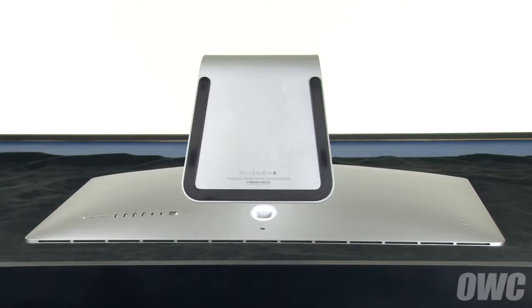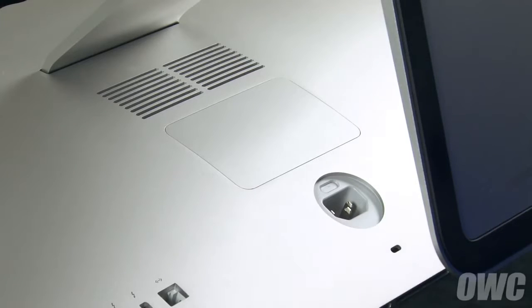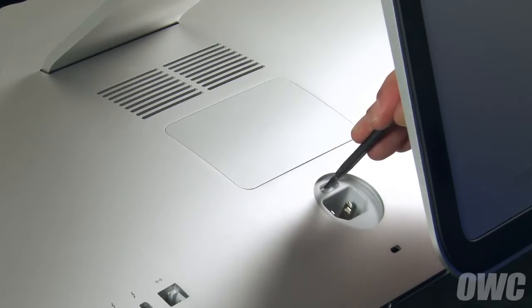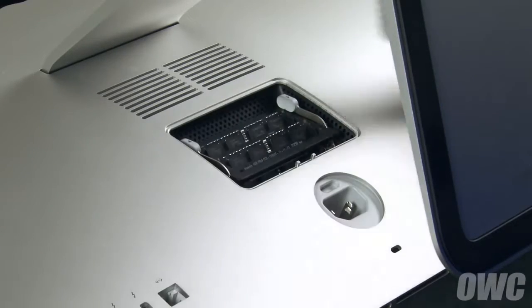Place your iMac face down on a soft cloth to protect the screen. Using a nylon pry tool or other non-metal instrument, push on the small button just above the power plug until the memory bay door comes loose. You can then set the door aside.